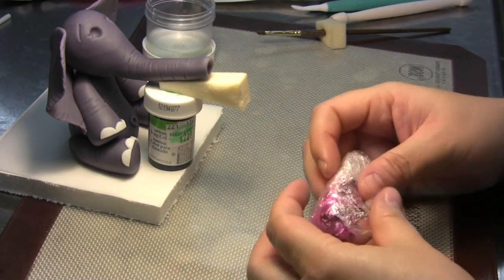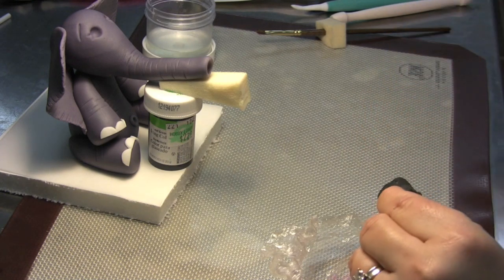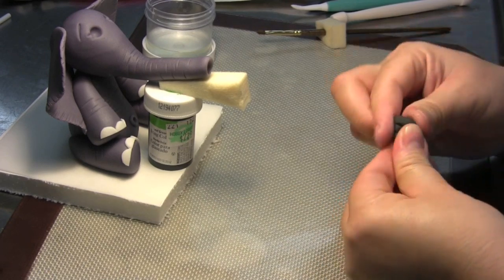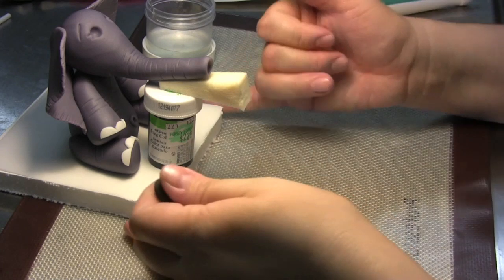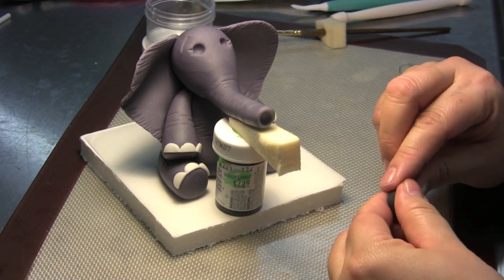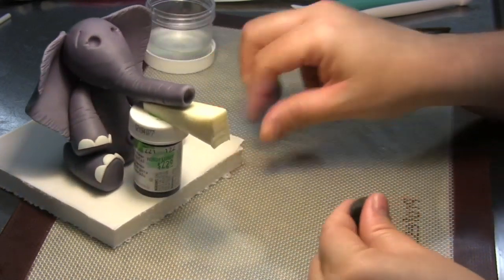For the eyes, you're going to need a little bit of black gum paste, not too much. You want to look at the holes that you made for the eyeballs and more or less figure out a size of ball that will fit in there. You don't want the top of the eye to be flattened — you actually want it to be round and sticking up just a tiny little bit out of the socket.